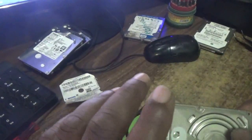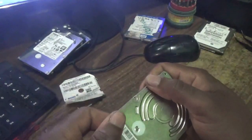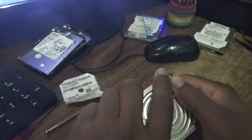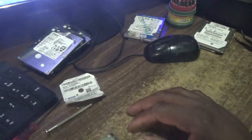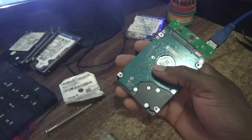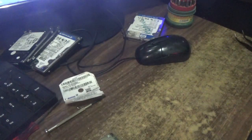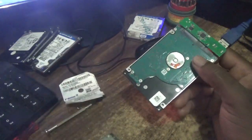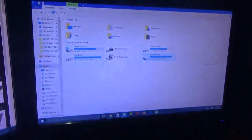For now I don't necessarily have to put the screws back in because I just want to get it up and running so I can transfer the information or files to another drive. Let's go ahead and get it up and running. Alright, connect it to the adapter and to my PC. Let's point the camera at the PC now.